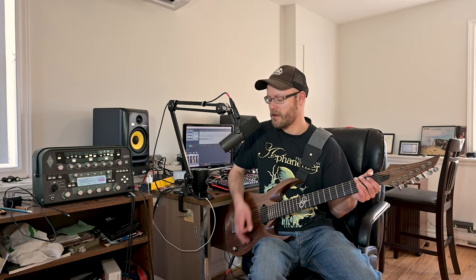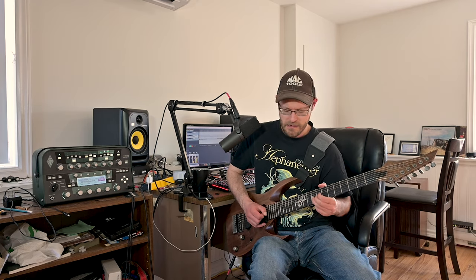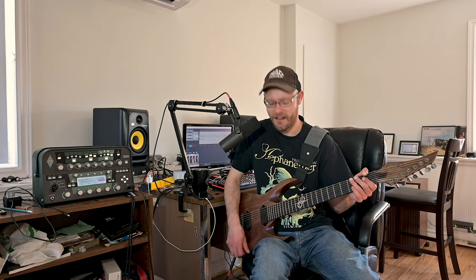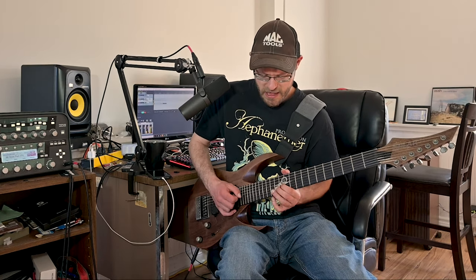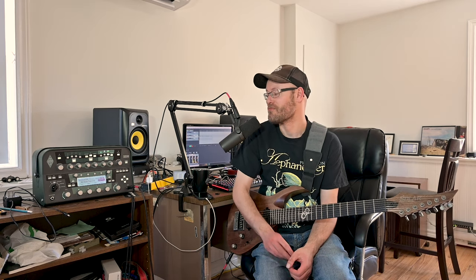I think that sounds pretty cool on the neck pickup too. I like that for a rock tone — I could actually play that in a jam or something. This sounds really awesome; I would definitely record with that setting.